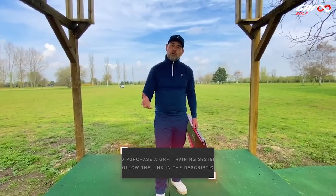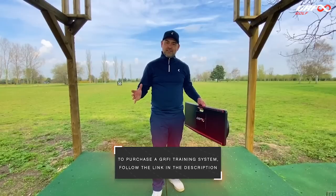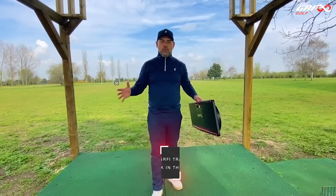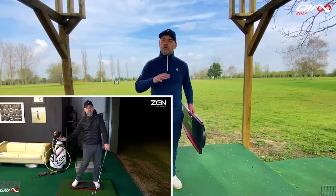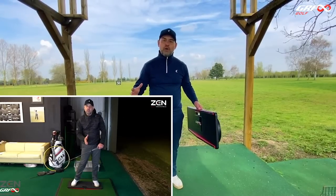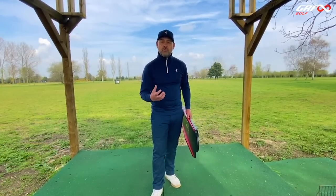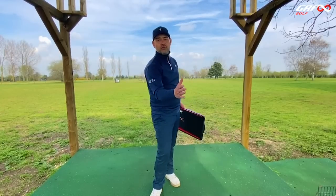If you love the coaching and want to experience the effects of the training that you see with our pupils, you can purchase the GRF system yourself by following the link in the video description. You'll get all the equipment and a two-hour download covering all the fundamentals, exploring your movement, how to use the ground, and how to create and transfer ground reaction forces through to club head speed.